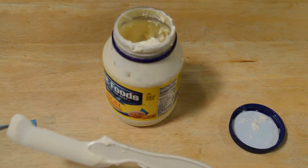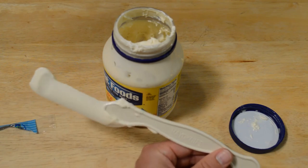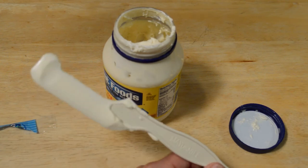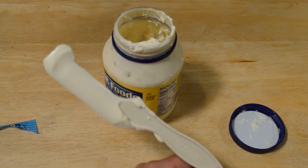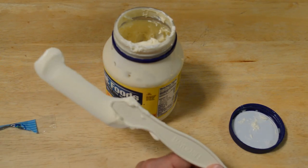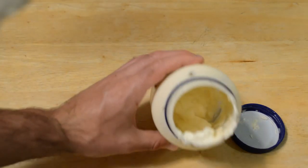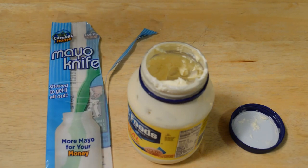Do I recommend the mayo knife? I'm kind of on the fence. I think five dollars is kind of a lot unless you use mayo every day — and I don't think most people do. But if you do use mayo every day, this might be something worth investing in. If you use it once in a while, like once a week, a knife is perfectly fine. You can still scrape the mayo jar with a regular knife as long as you're careful. So yeah, definitely on the fence, but if you use mayo every day, go for it.